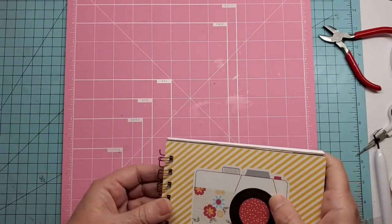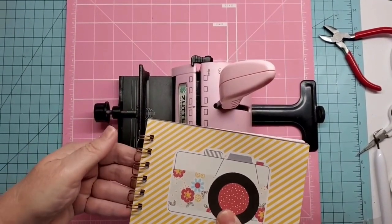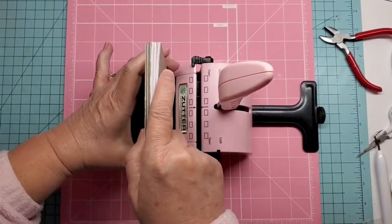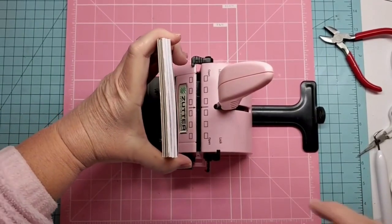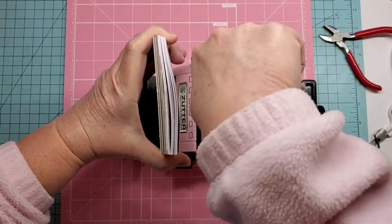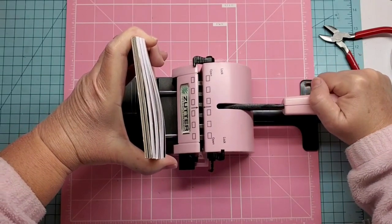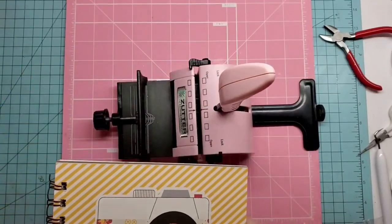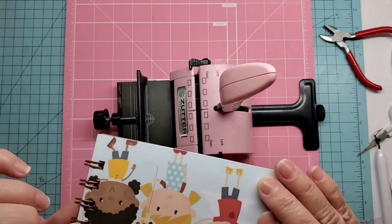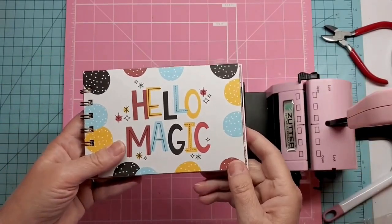Place the book down perpendicular into your Zutter, leaning it towards the front. Line it up as best you can — mainly you just want to make sure the loops are in there. Then pull down the wire handle that pushes your wire, and there you have your book together. Flip it back around and everything's hidden — all you see is pretty loops.